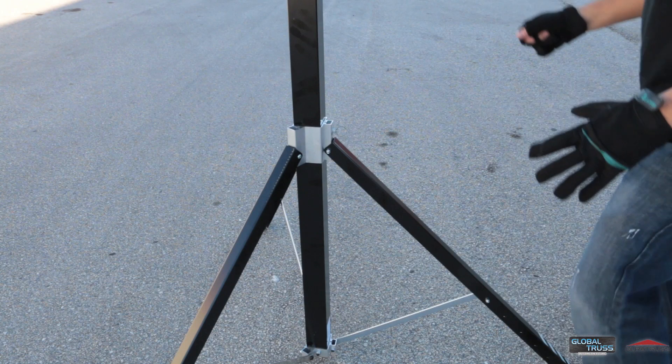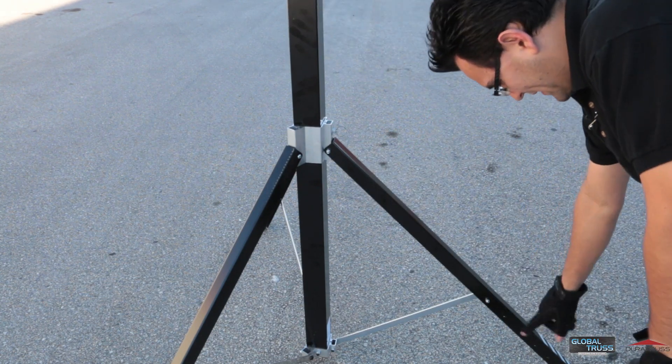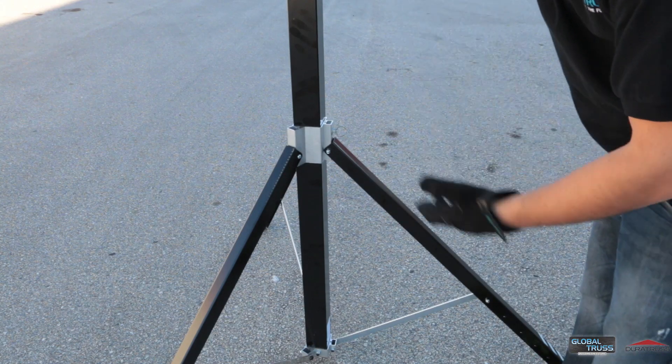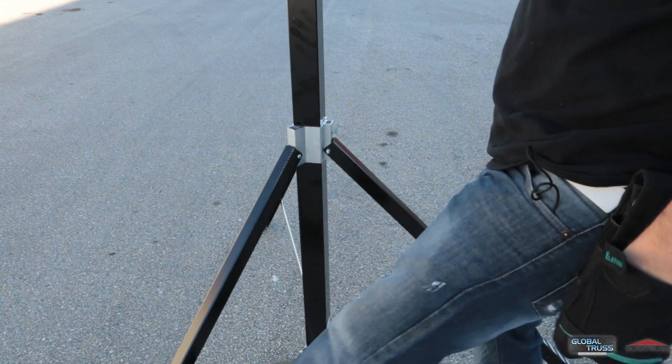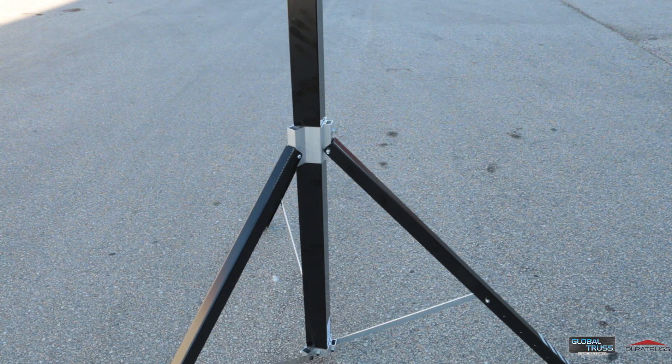Now the legs are very sturdy yet lightweight at the same time. You can also adjust the pin for different directions if you need to — just remove the nut in case you're in an area where the surface is a little uneven and you can easily adjust it. There is caution tape on the legs just to prevent anybody from tripping on it, so that's a nice touch — it's not something I have to add in later on.